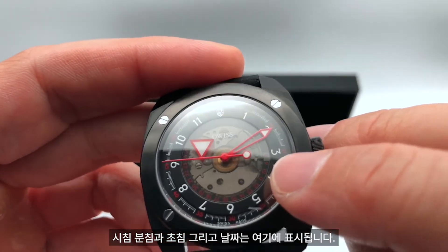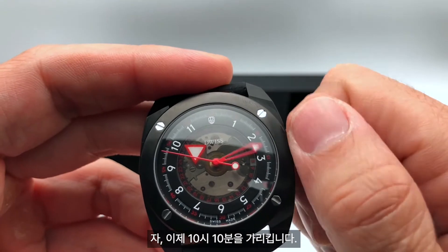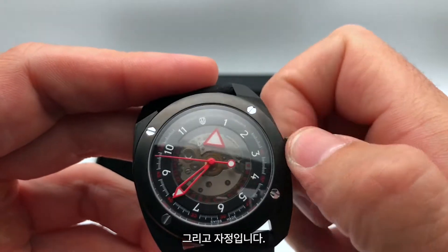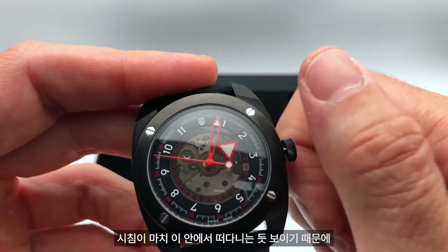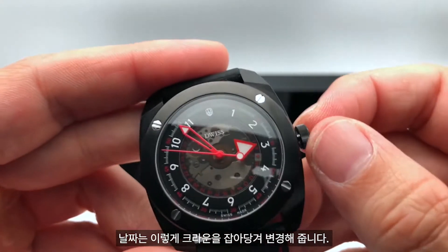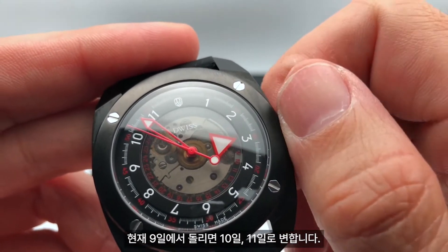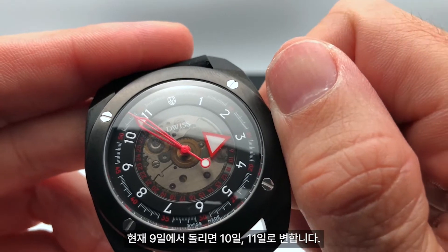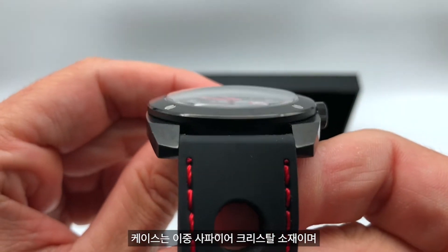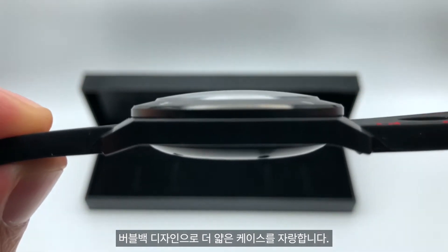Minute, second, and the date are displayed here. Right now it's 10:10, 11 — midnight. It looks like the hour is floating in the air, and that's why we call it the floating hours. The date is here — so is it the 9th, 10th, 11th? The case has a double-dome sapphire crystal and a bubble back that make the case very slim.